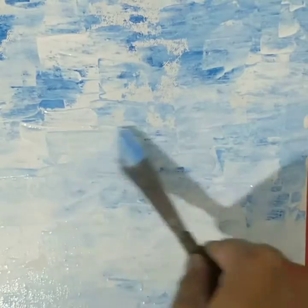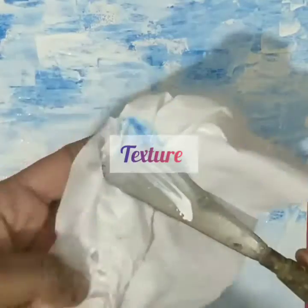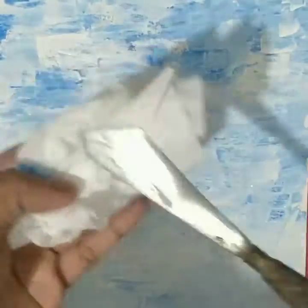Once you have done the entire canvas, you will get some kind of texture. The thicker the color, the more texture it will give you, and if you follow it in a certain direction you will see it more clearly. You can see it a little closely here.